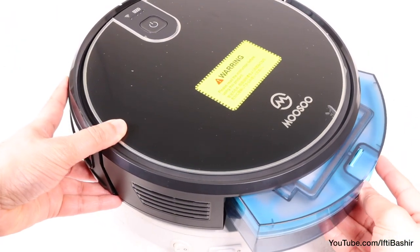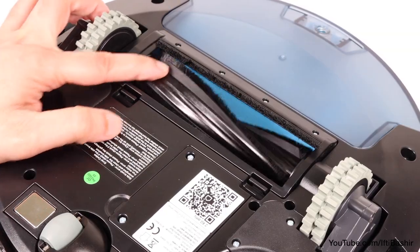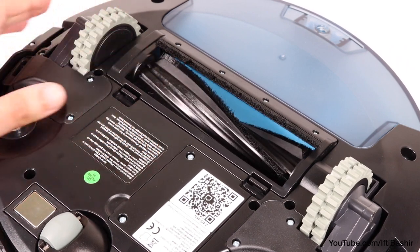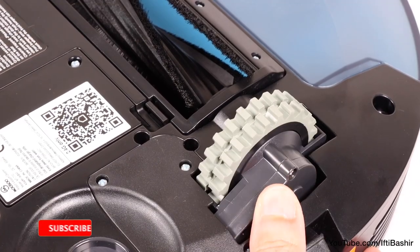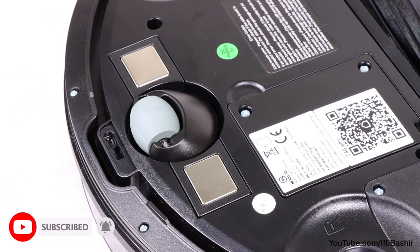After emptying, it slides back and clips into place rather firmly. On the underside of the unit we find the main cleaning brush, and a cavity where dirt and debris are sucked up and deposited into the cleaning bin. Alongside we find two large rubber lined spring loaded wheels, with good grip for tiled or laminate flooring, along with a support wheel at the very front and some contacts that interface with the charging station.